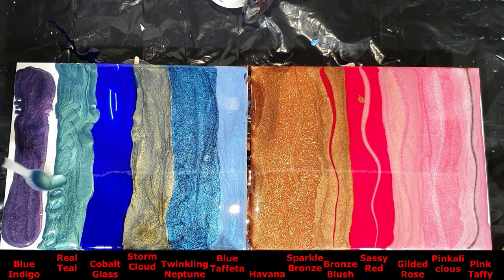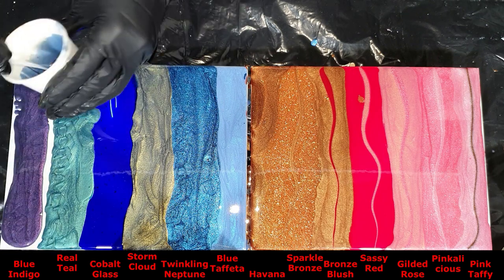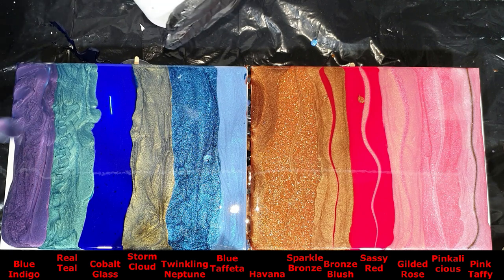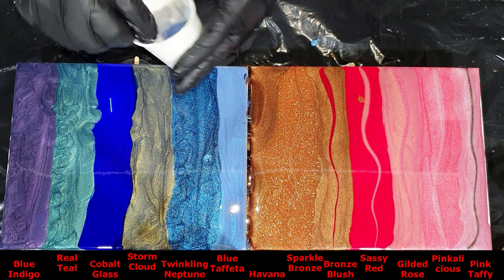The nice Real Teal. The colors I've used in an acrylic binder are the Real Teal, the Cobalt Glass, the Sassy Red, and the Blue Teal — I made videos on those, and I will include those links in the corner.